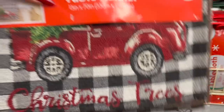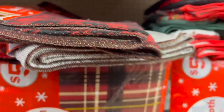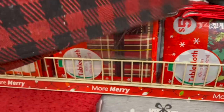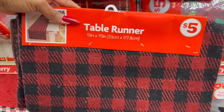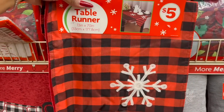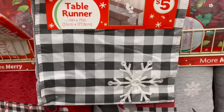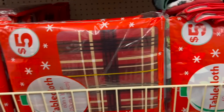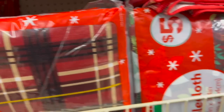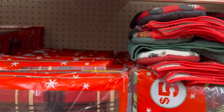Look at the table runners for five dollars! They have the red truck design — love that! They also have black and red with gold detailing for five, a 'Joy' one for five, red and black with a white snowflake for five, and buffalo check black and white for five dollars as well.